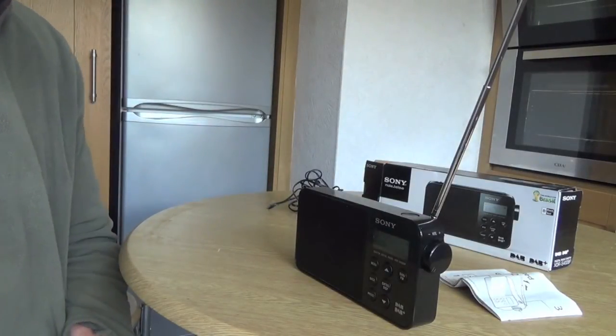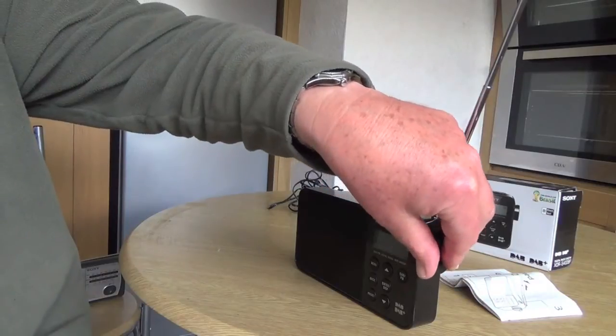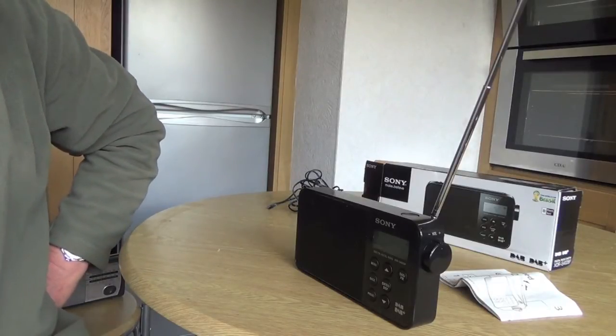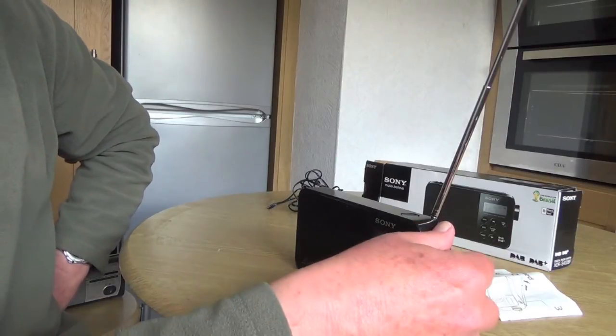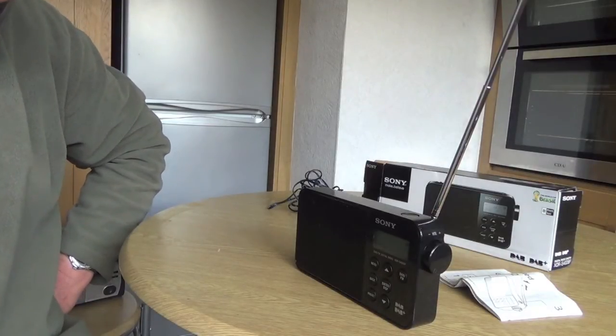So now I've switched it over to the digital radio. And that's the sound — crystal clear, as you can hear.